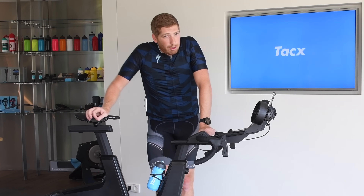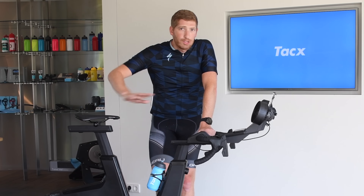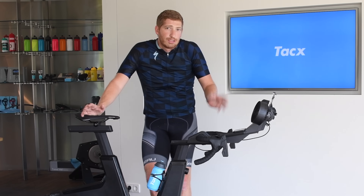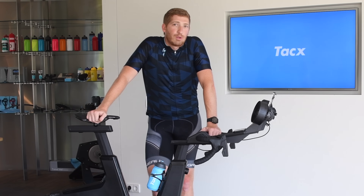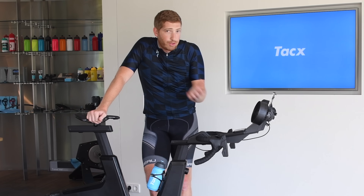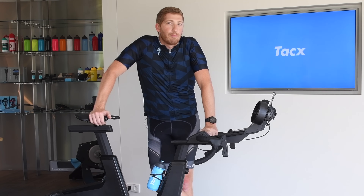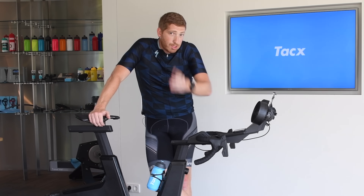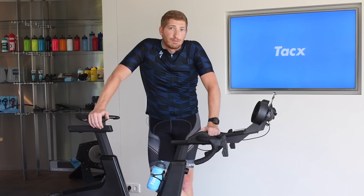So there you go — a look at the new Tacx Neo Bike Smart. Keep in mind this is not the only Tacx product released. They also released the new Tacx Flux — check out my post on screen or in the description for that as well. If you found this useful, click the like button and the subscribe button. There was something like 30 products released at Eurobike this year, so your subscription feed has probably been flooded with my Eurobike content. If it hasn't been, that's because you're not subscribed. Have a good one.